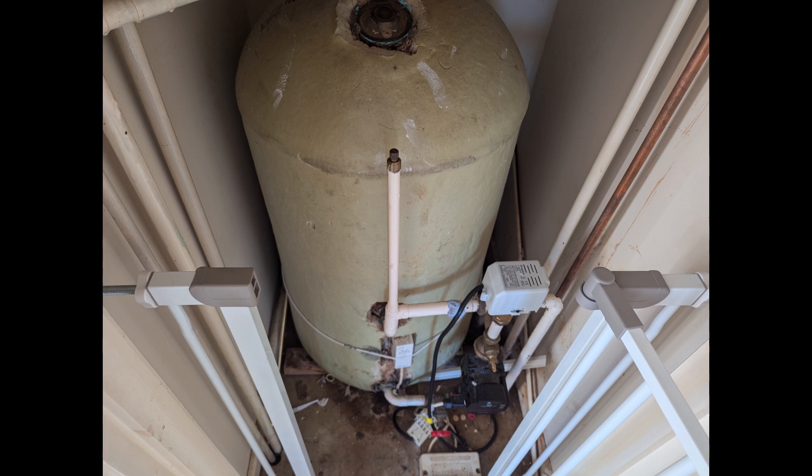Hi guys, welcome back to my channel. Today I'm going to give a short educational description about this old-school type of hot water system known as open vented cylinders. This is the open vented cylinder.